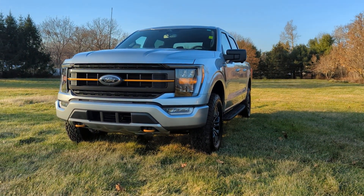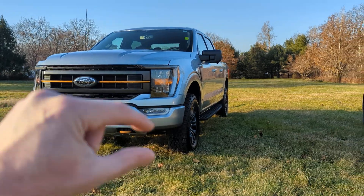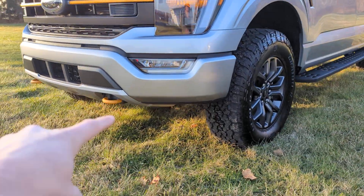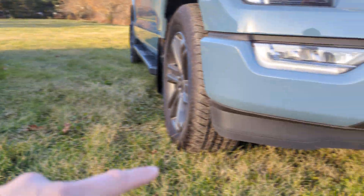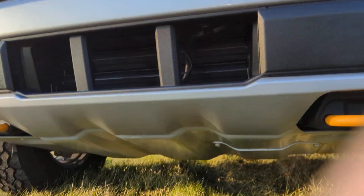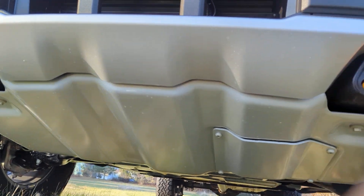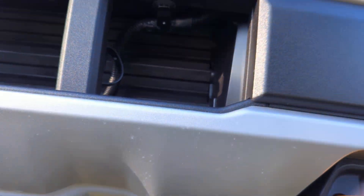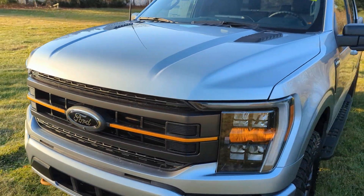You may notice between the two that it has a different ride height — it sits up higher than the standard FX4, so you have more ground clearance. They've also modified the bumper: notice how it doesn't have the little air deflector, so you may get slightly less fuel efficiency in the Tremor. Also, the skid plate goes from side to side — it's absolutely huge, a higher grade of steel, heavy duty.